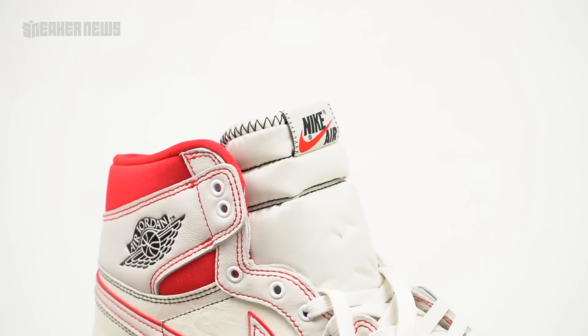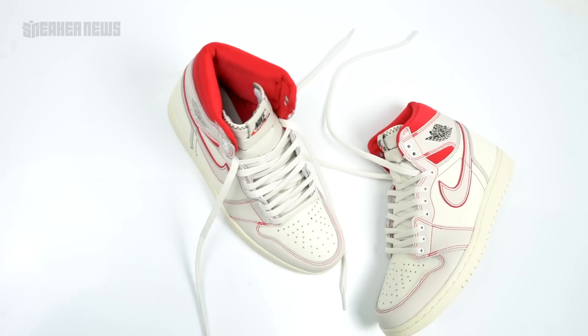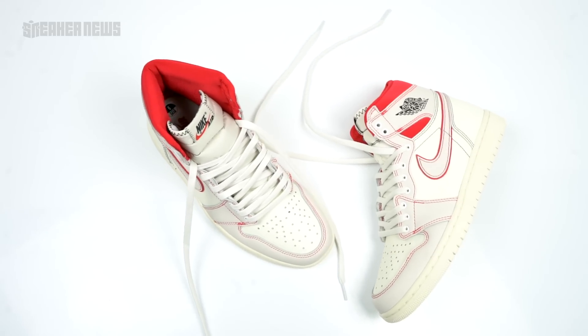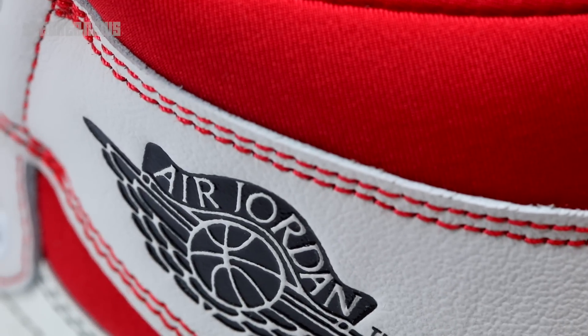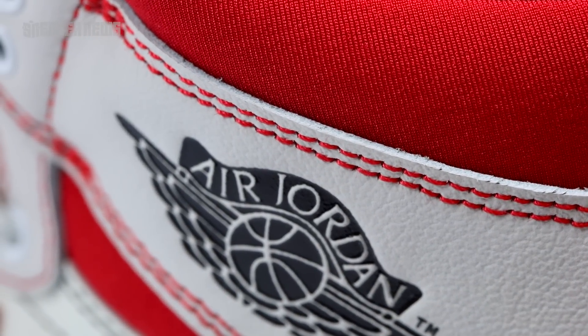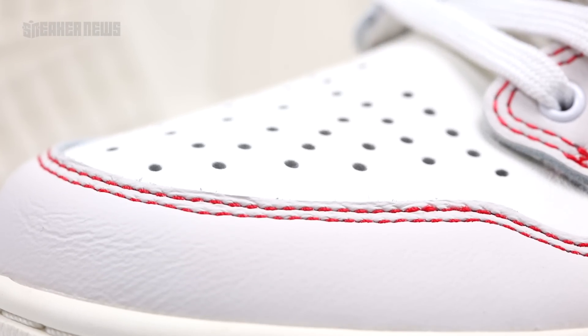Moving back toward the tongue, we see another dual-colored hit — the red swoosh on the Nike Air tongue tag. That's another thing that's become popular with the last few drops. This one doesn't have the SP 2019 hit along the medial side, but it does have that same red-colored swoosh as opposed to keeping it black like we've usually seen in the past.